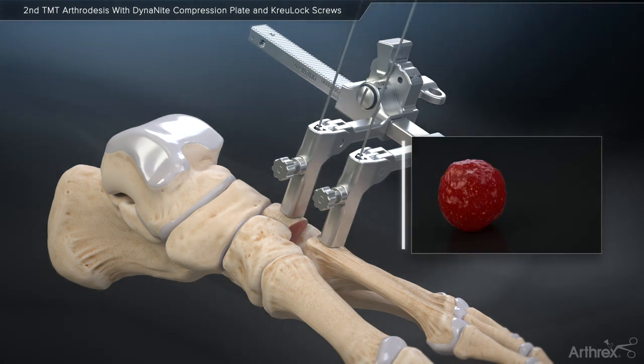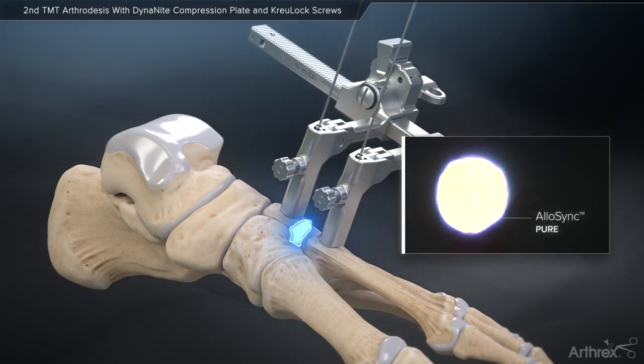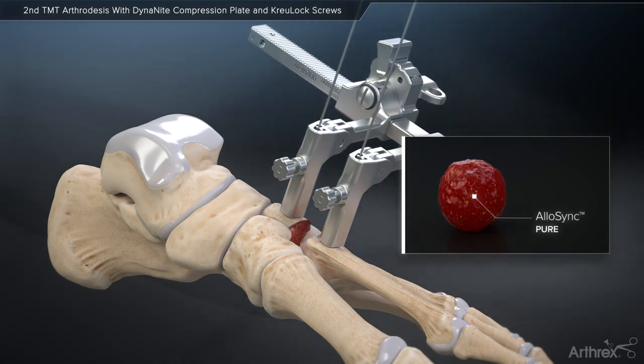Once the articular cartilage has been removed, Arthrox recommends adding Allosync Pure to enhance the fusion potential. Allosync Pure is a demineralized bone matrix derived from 100% demineralized cortical bone with no extrinsic carriers. Prior to implantation, Allosync Pure may be hydrated with biologic fluids such as bone marrow concentrate.